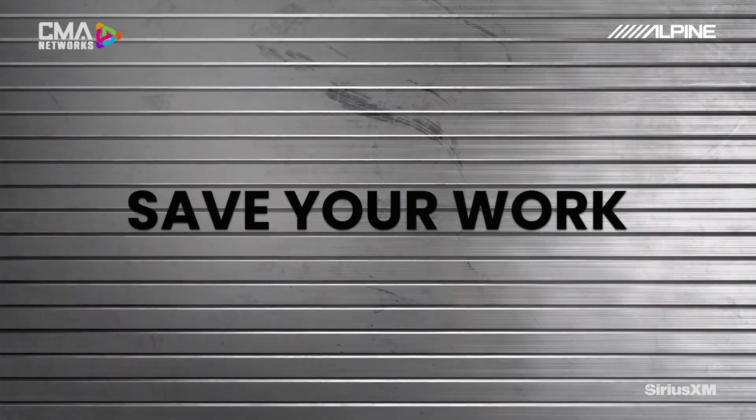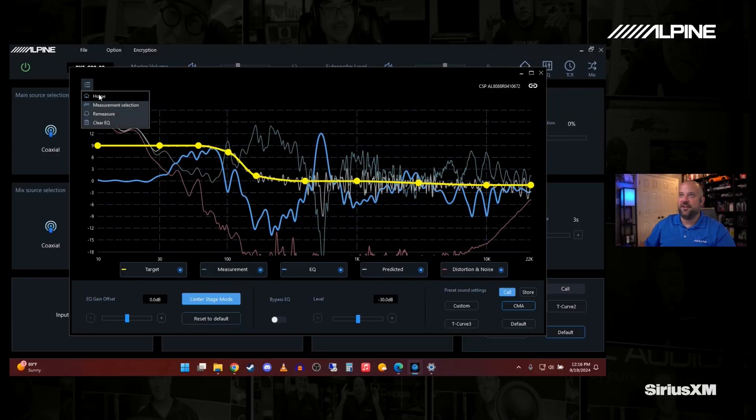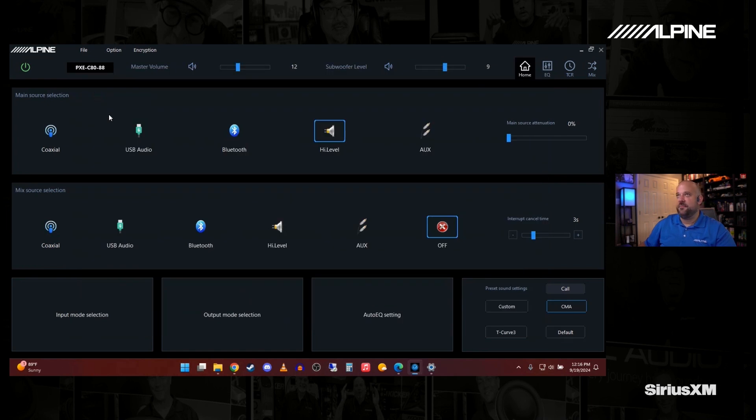When you're all set, go back to the home screen and I always recommend doing a File Save, which backs up all your work to the PC. If you ever have to reload it to the DSP for any reason, you have that backup. For those who don't want to use a computer, the app is available on both iOS and Android and the exact same process can be done there — the only difference is you won't have manual EQ and manual delay. Everything else is available on your phone as well. If you want more information, check out our website at www.alpine-usa.com. Thanks for watching.